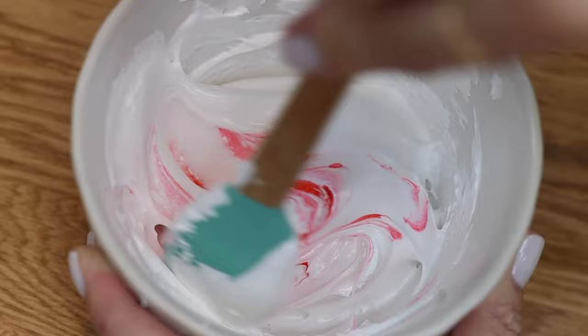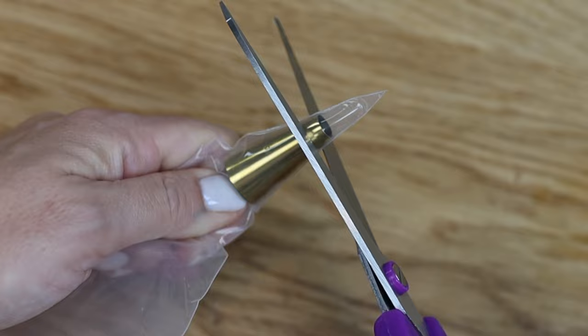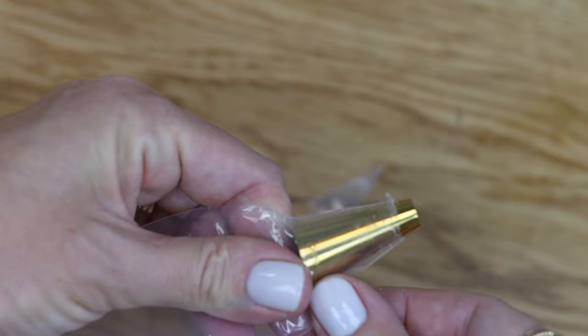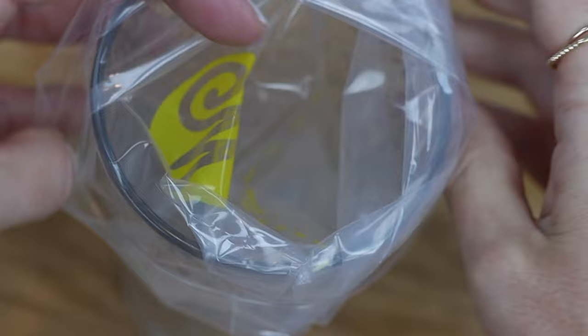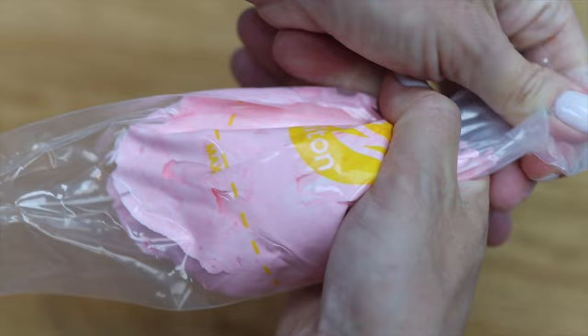Fold the colour in, mixing as little as possible so you don't knock the air out of the meringue. Drop a piping tip into a piping bag, push it down to the end, score a line around the midpoint of the tip, push it up out of the way and then cut along the line you scored. Push the tip back down and it will be snugly inside the piping bag ready to use. Meringue is sticky, but the least messy way to fill piping bags is to fold the bag over a glass to hold it open and then spoon the meringue into it, so you won't get any meringue on your hands.